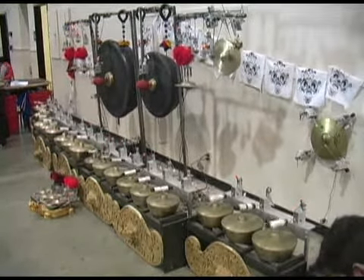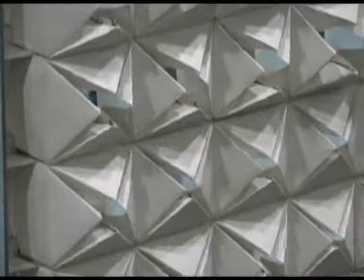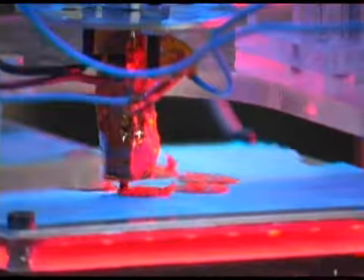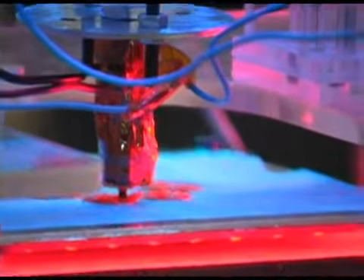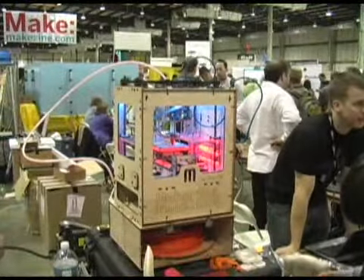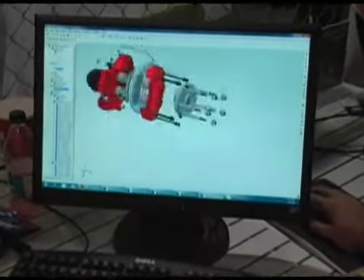The annual Maker Faire in San Mateo, California is all about making things on your own, but that doesn't have to mean doing it by hand. Two exhibitors at the event last weekend showed off open source 3D printers that can build objects based on your instructions. Another one introduced 3D design software for just $99.